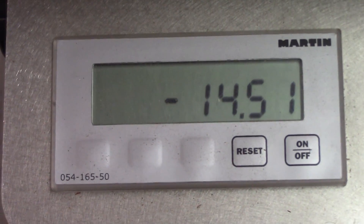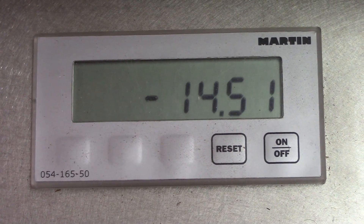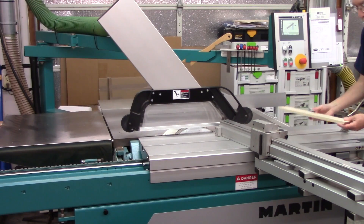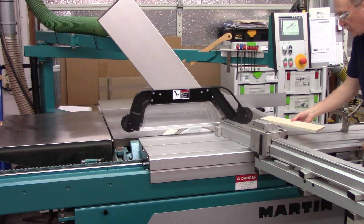Now be gentle — particularly with this soft pine. I'll put the point here against the stop, and then to maintain maximum accuracy, I'm going to clamp this piece down.